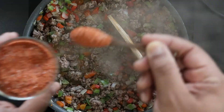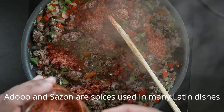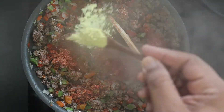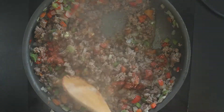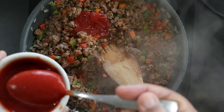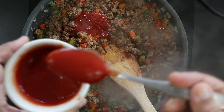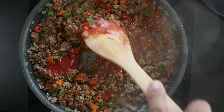I'm adding 3 teaspoons of our signature spice mix, but you can substitute 2 teaspoons adobo and 1 teaspoon sazon. I'm also adding 1 teaspoon chicken bouillon. Stir to combine. Add 4 tablespoons of tomato sauce. Mix until thoroughly combined.